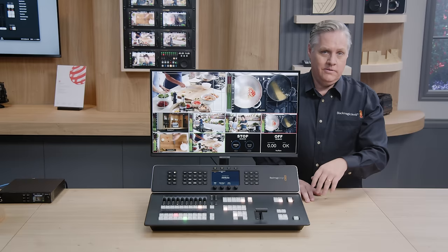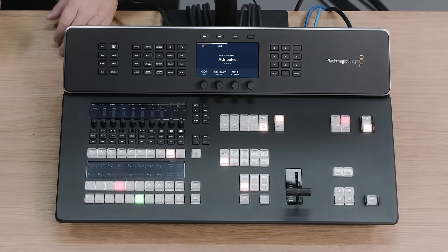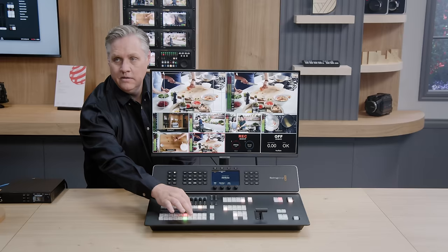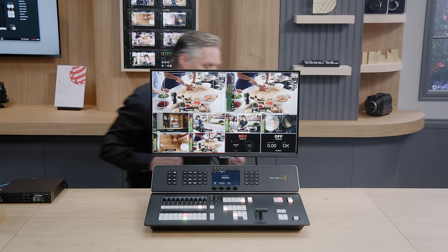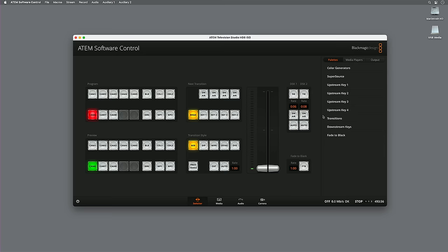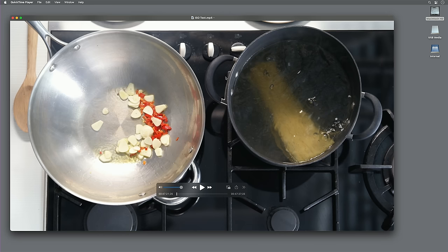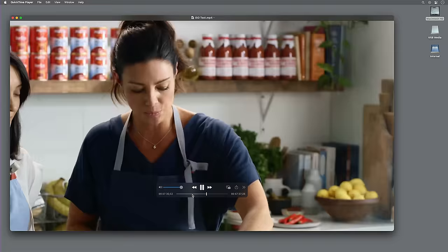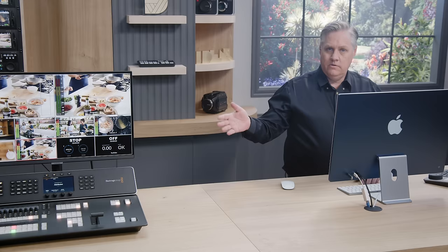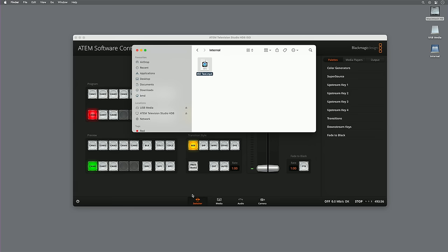Let me show you how to use it. There are no USB disks connected — all it knows is the internal storage, so it just records automatically. Let's start recording. It's recording internally without any external disks. I can come over here and do some cuts, then stop recording. I can access my recording over the network on the computer — all I have to do is mount the disk because this computer is connected to the Ethernet switch. There's my video file — I'm playing this direct out of the switcher without copying any files. The internal storage is also network storage, so anyone on the network can access this media.